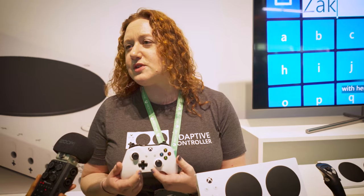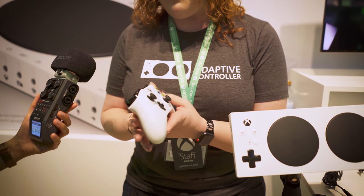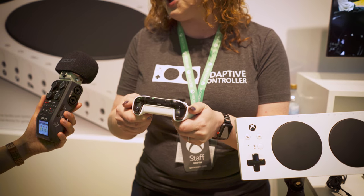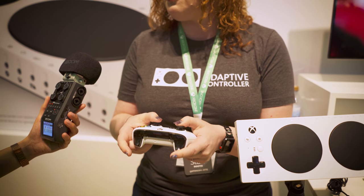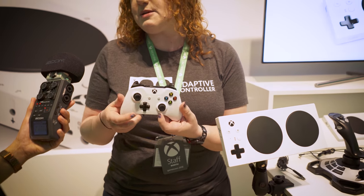So if you think about our traditional controller, it's an industry-leading design but it's optimized for a single use case. And that use case assumes that you have two hands to hold it, two thumbs, all your fingers to hit all the buttons, full grip, full strength, and the ability to hold it for a long gaming session. So if you don't fit that one use case, then this controller becomes the barrier to gaming.